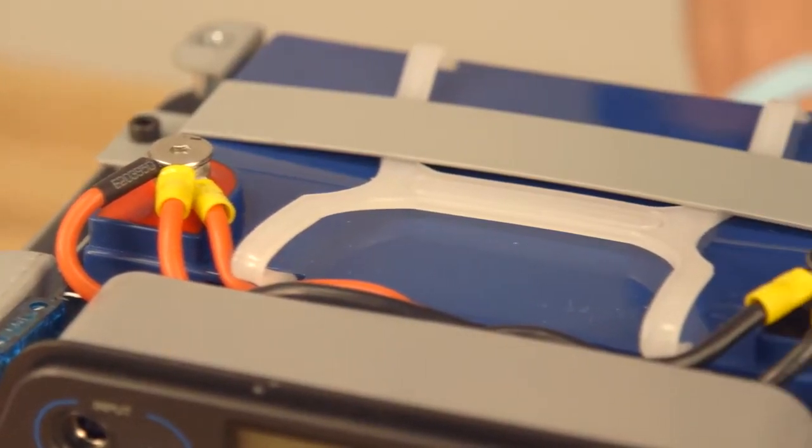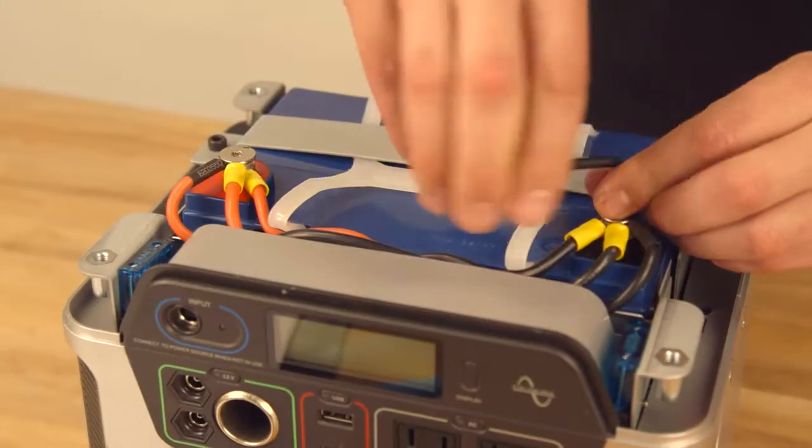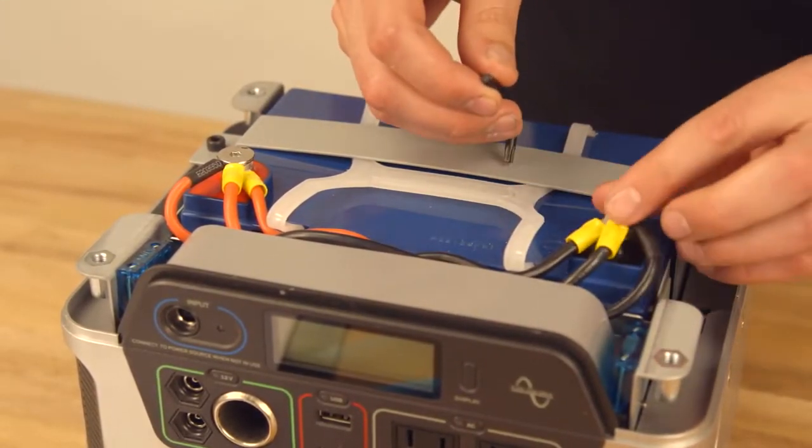When this is done, you will see a black and a red wire attached to the internal battery in your Yeti 400. Disconnect both of these wires from the battery by sliding them off of their terminals.